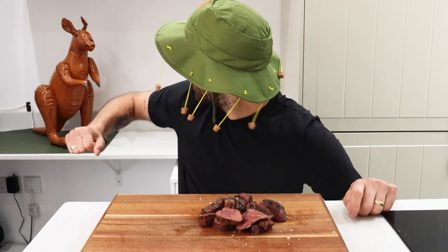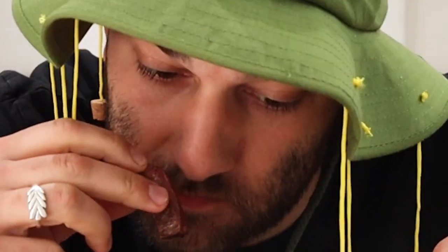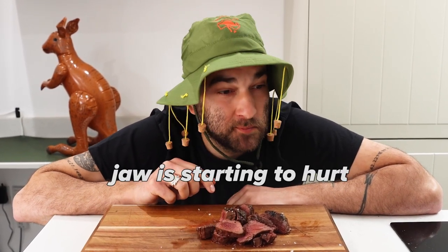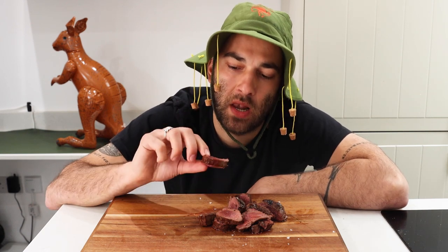Alright, let's give this kangaroo a go — might want to look away for this one. Smells good, smells just like beef. We've done it pretty rare. Very tough. Flavor-wise it's good — it tastes like beef, it's not very gamey, it's actually quite light.